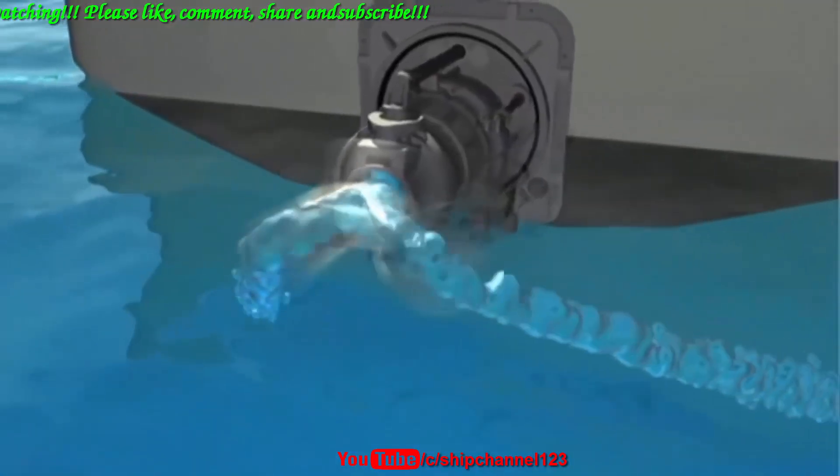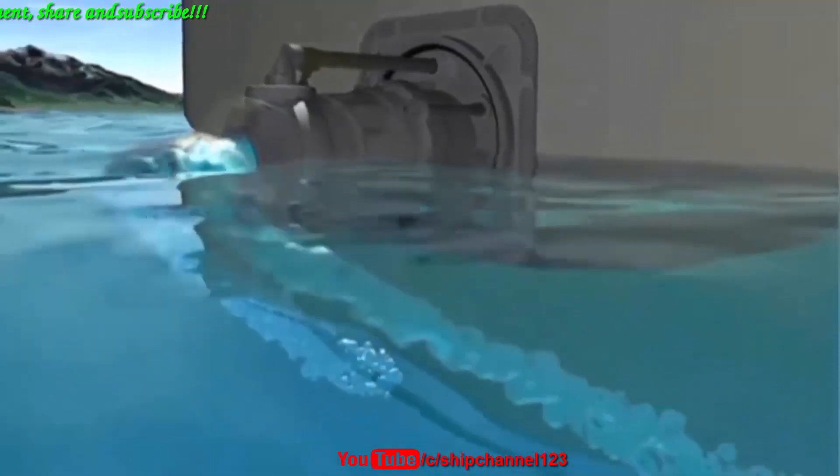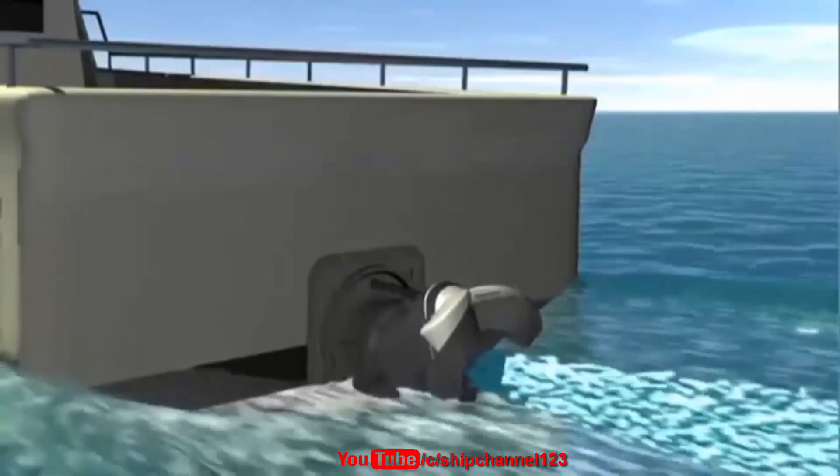The split duct astern deflector works by directing the jet stream down and to each side, so the water flow is kept clear of the transom and water jet intake. The result is high reverse thrust and sideways thrust.